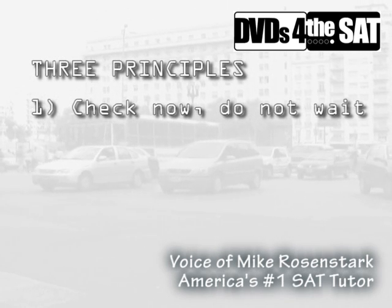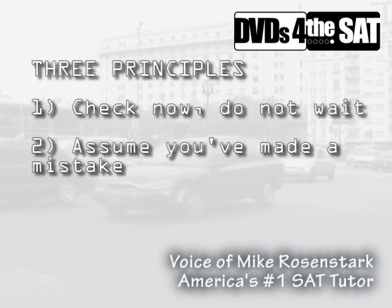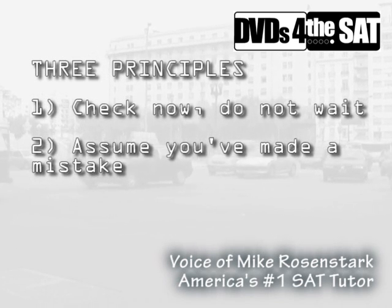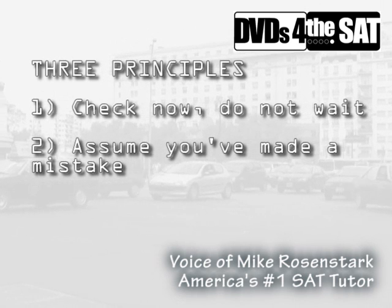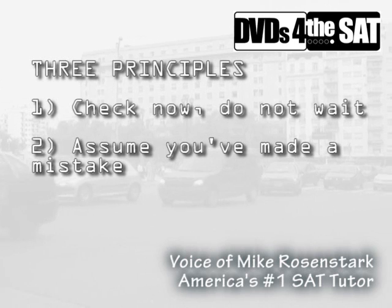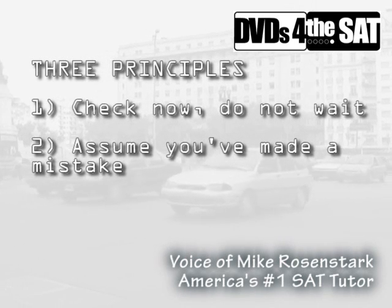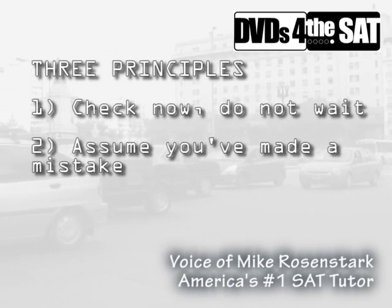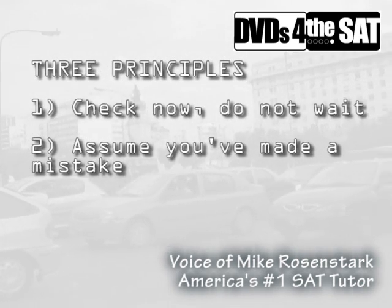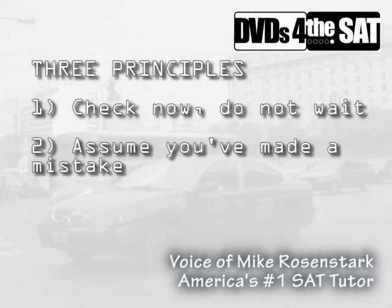Secondly, we check as if we're sure that there is a careless mistake. It's often the case on the SAT that you might do all the work correctly and actually find out the value of x, but the question is actually looking for x squared minus one or something like that. We have to check as if we're sure we did make a careless mistake — look back over the question for obvious things: did I punch things into the calculator incorrectly? Did I multiply instead of dividing? Did I read the question correctly?